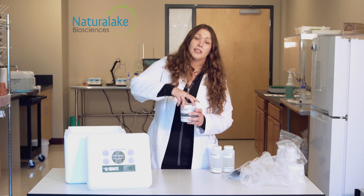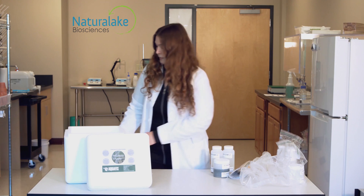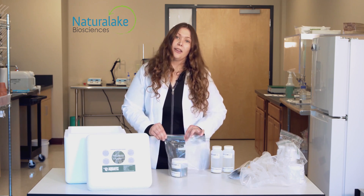Make sure to twist the lids tightly. Place your sample jar and sample bottles in a resealable bag, making sure they remain upright and expel excess air.